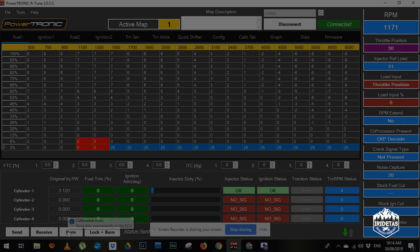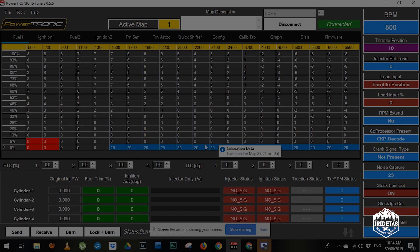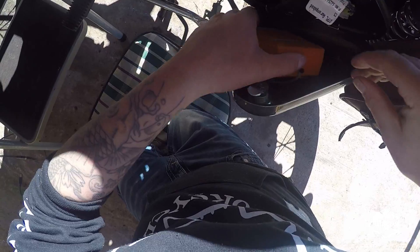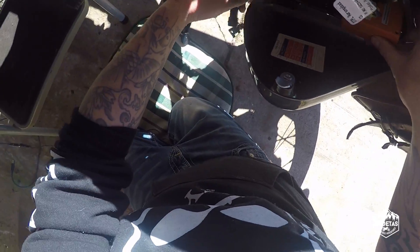So we'll send that, and we'll burn it to the ECU, then shut off the vehicle. Proceed — we'll just start up again. So we've burnt that to the ECU, tuck the ECU back in, and our map switch.